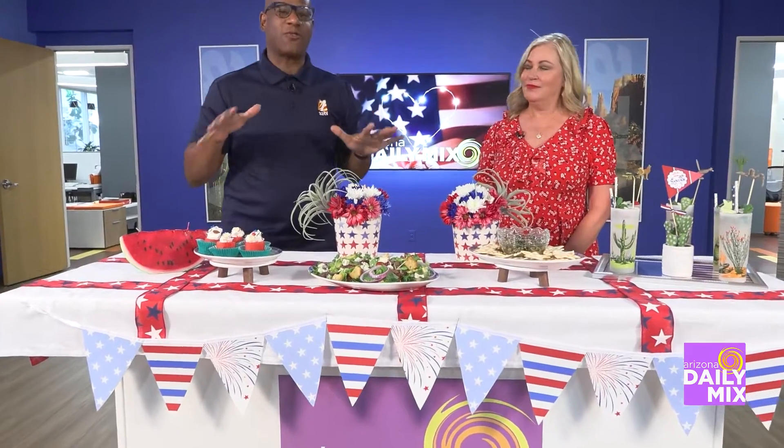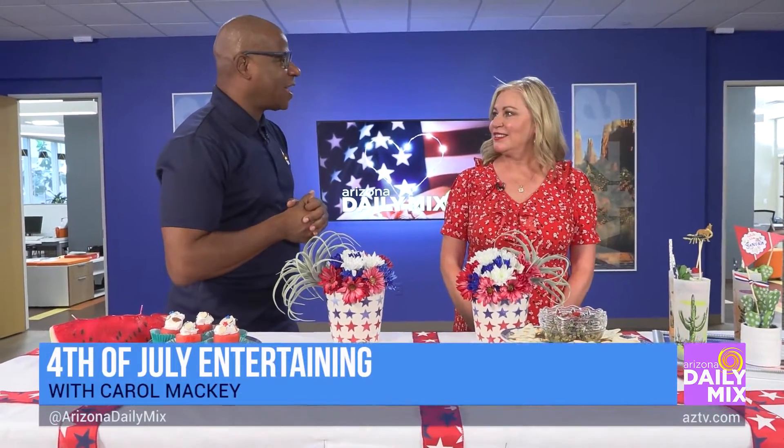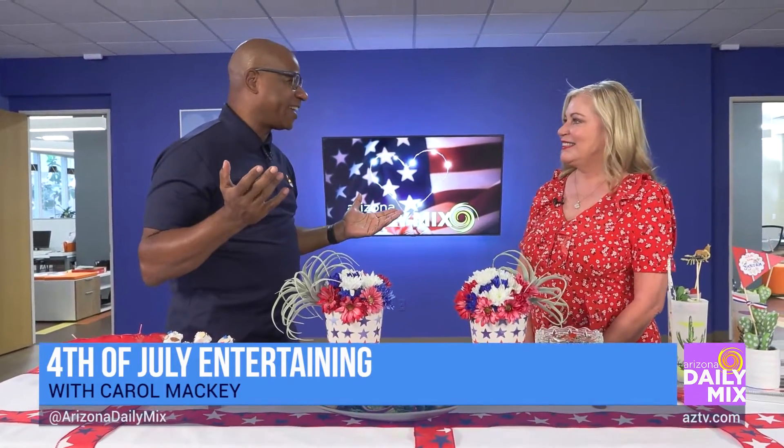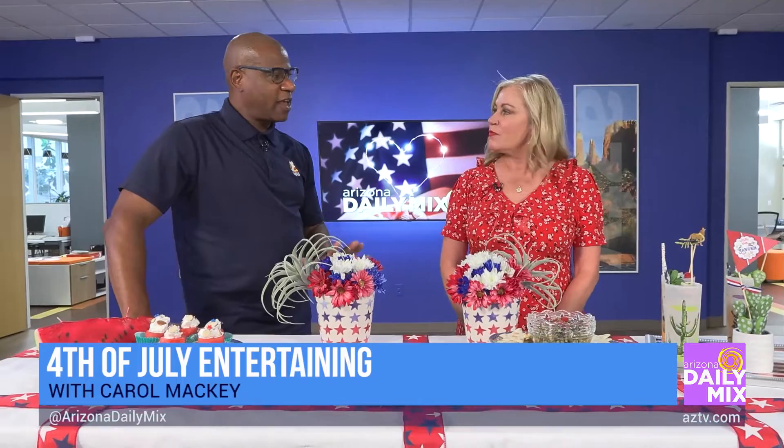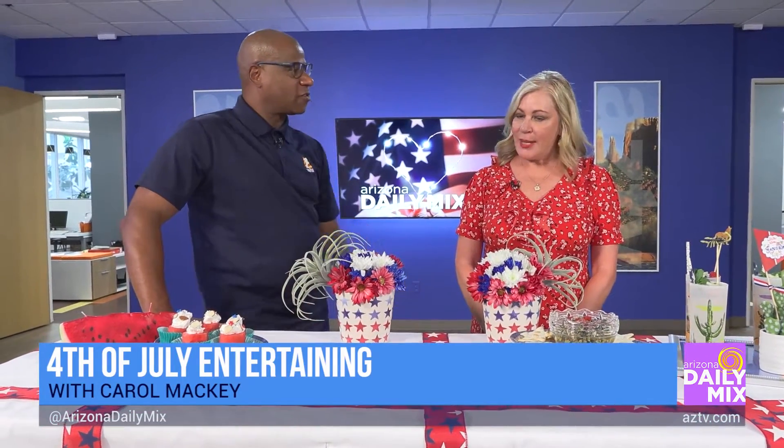To have a successful holiday party, you've got to make sure everything's dressed right, and that's where Carol Mackey comes in to help us make sure our fourth of July looks spectacular for our guests. The most important thing is how your table looks, right?